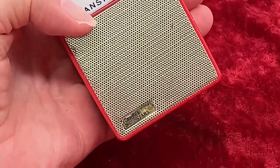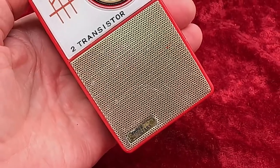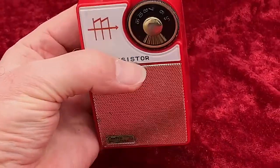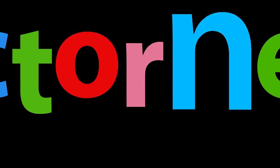The Three Stars brand transistor radio. Not four or five, just three stars. And just three corners, too. The fourth corner is this nice design feature.